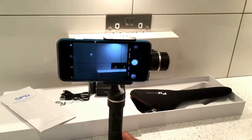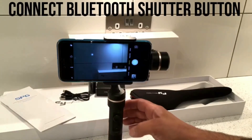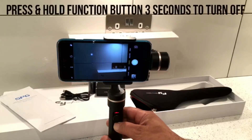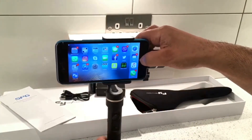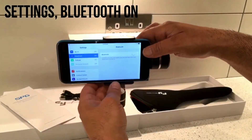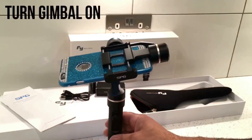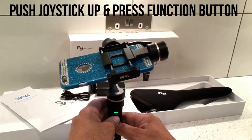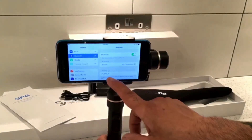We'll turn the gimbal off and connect the Bluetooth shutter button. Hold the button for three seconds and it'll turn off and go floppy. Then come out of the camera, go into settings, turn Bluetooth on, and turn the gimbal back on. When turning it back on, push the joystick all the way up and press the function button to turn the gimbal on.